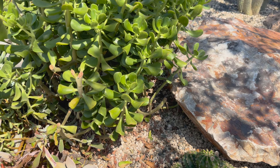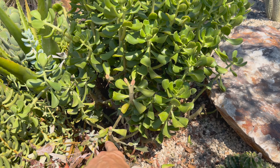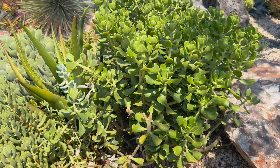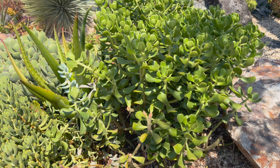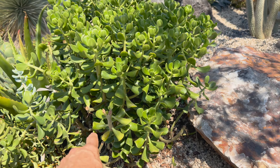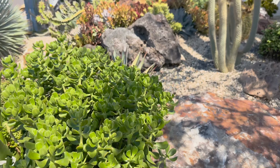You can see where the client has trimmed this Crassula, because she just didn't know how to do it. The way to work with this plant is to take hunks of it, dig out the roots, and then reset the hunks — so you don't have these scars to look at.